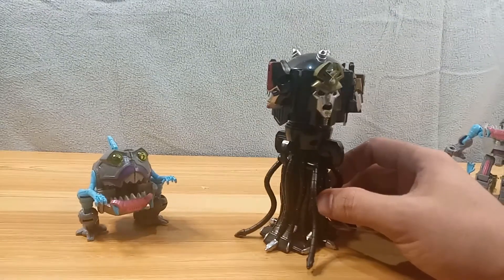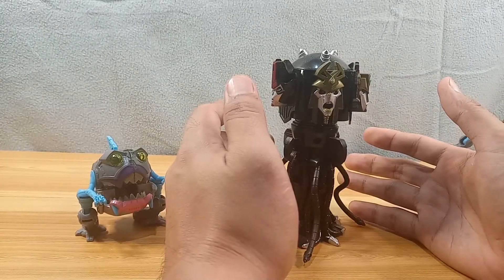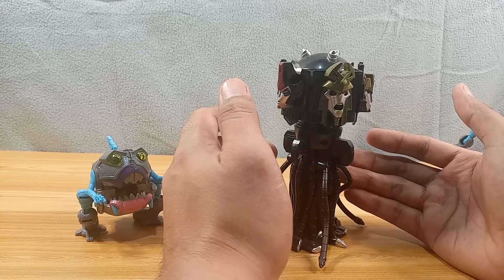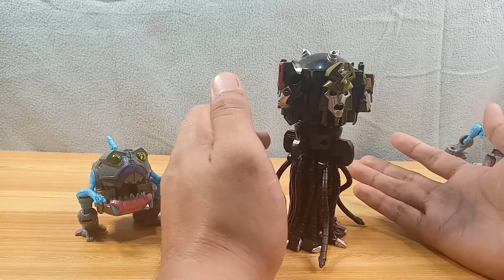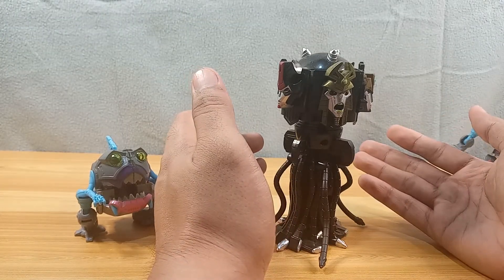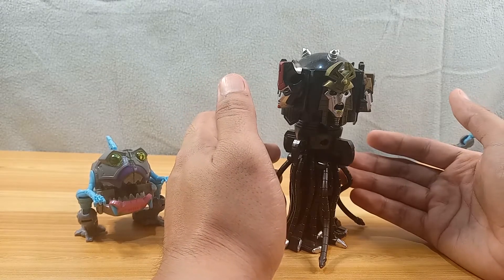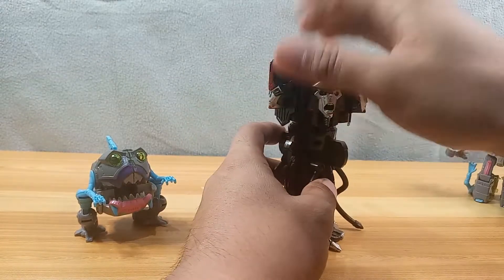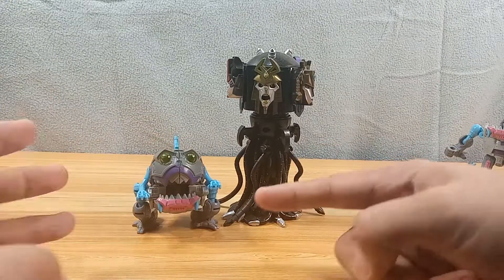Very distinct, animation-style faces — very different from the G1 1986 movie. The only reason I have this is because I wanted an original representation of a Quintesson from Hasbro. I don't know if there have been third-party ones, but I hadn't had a Quintesson toy before. So I bought this, and then right after I bought it there was the announcement that there's going to be an Earthrise Quintesson. Anyway, that's how the Sharkticon transforms.